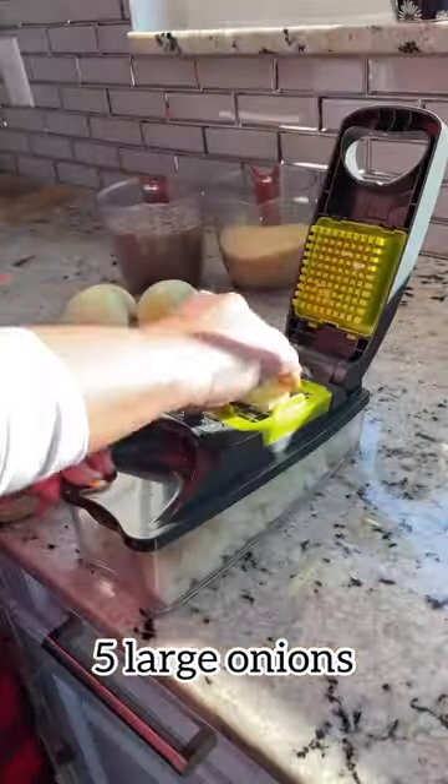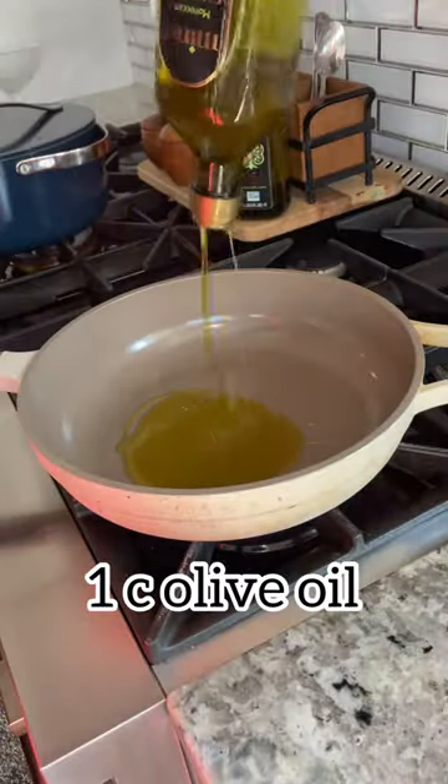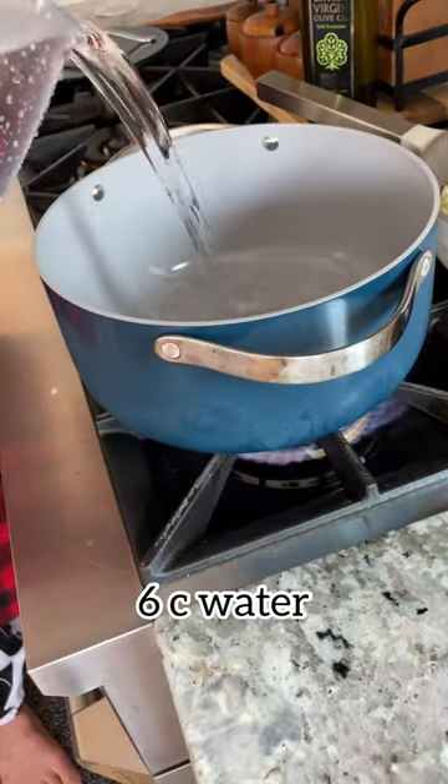Well, baby, I can't teach your mama how to cook, but here is the recipe for Mzadaratruz. What y'all don't understand is I come from the village — Bintaj Bail and Tibneen. And in the village, they make a Mzadaratruz, but you guys all know Mzadaratruz, so let's make it.